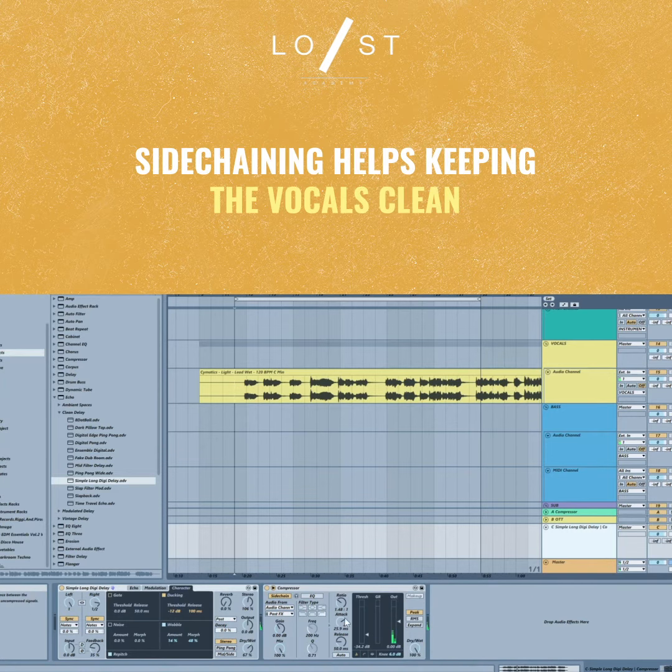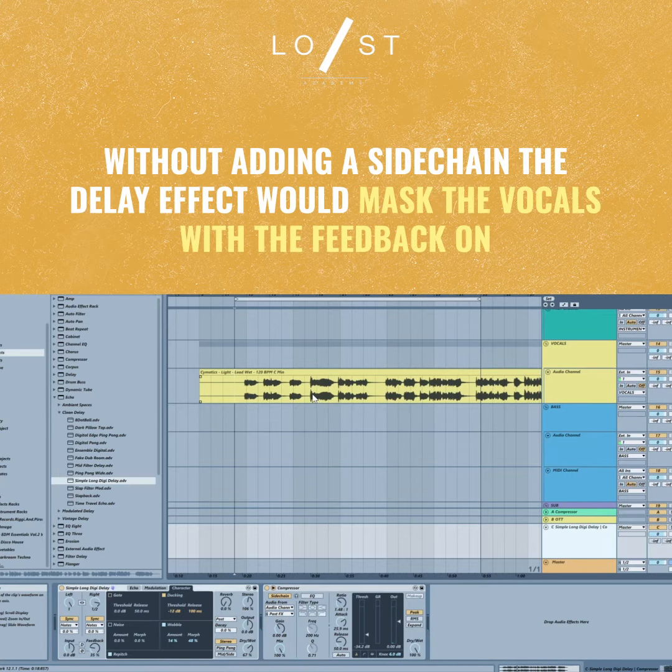The point of sidechaining is that you can hear the vocals a lot more cleanly, rather than putting this echo right on top of the vocals directly. It would really just start confusing all the initial words of the vocals because the vocals will be feeding back into each other.